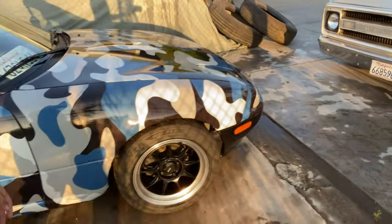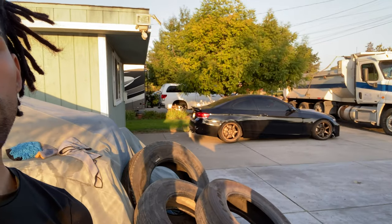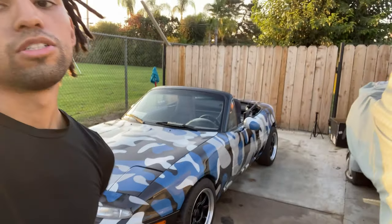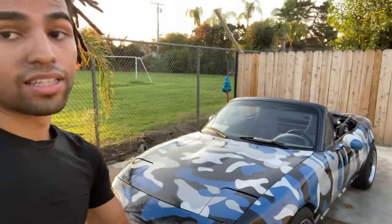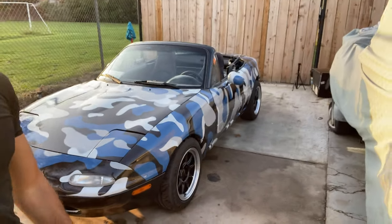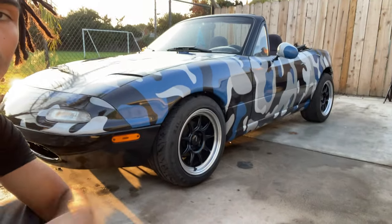You can definitely go lower in the front too, but it's my daily and my work car - I got my other car over there. If I slam this sucker I'm gonna be driving two unreliable cars and I need this car tomorrow for work in the morning. So I need a reliable car with a good suspension and good coilovers.